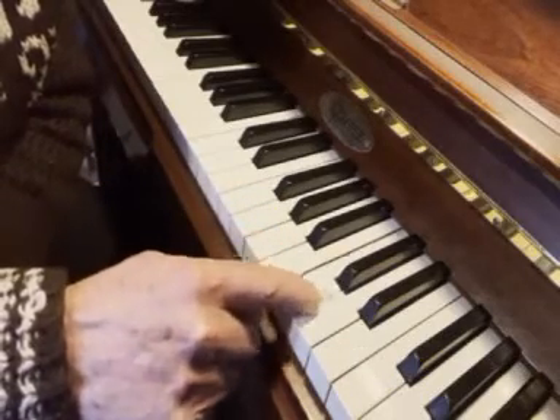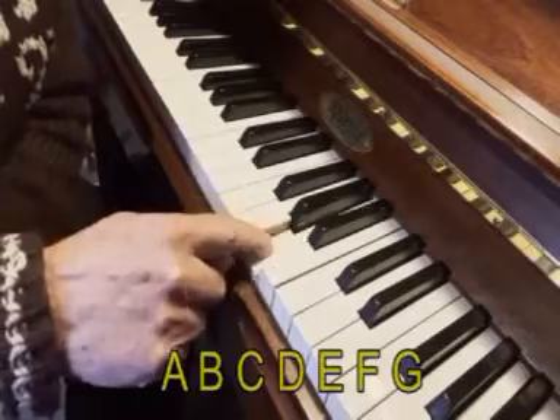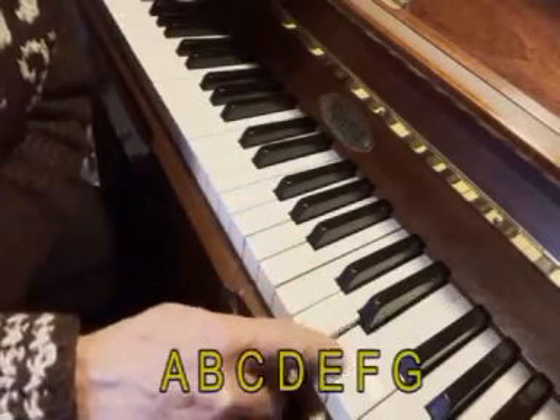A, B, C, D, E, F, G. A, B, C, D, E, F, G.